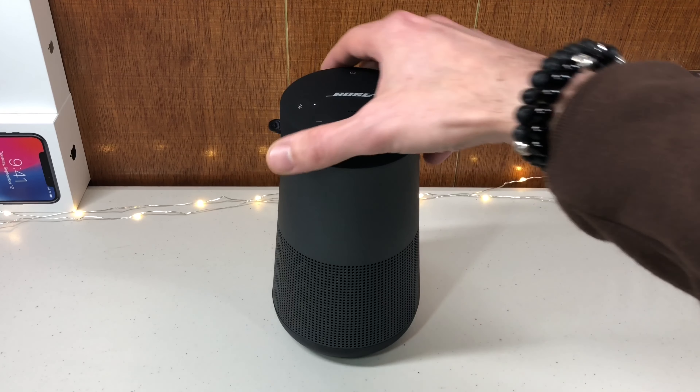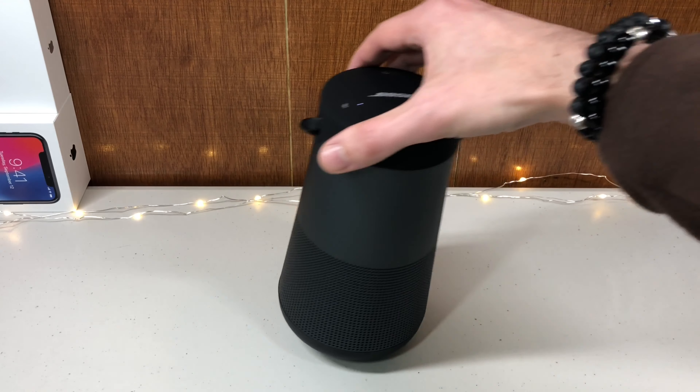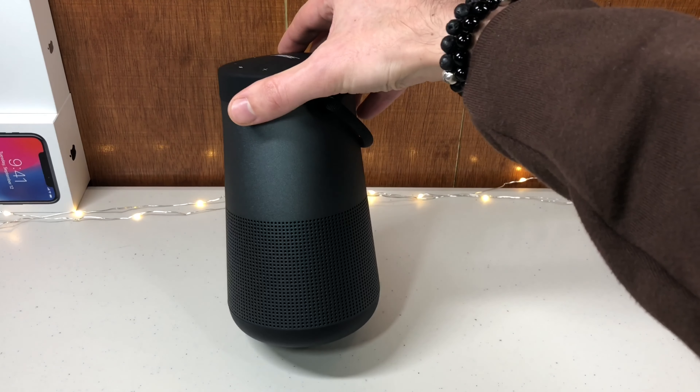The Bose Soundlink Revolve was designed to be very loud and not distort your music at all, no matter how high you turn up the volume.